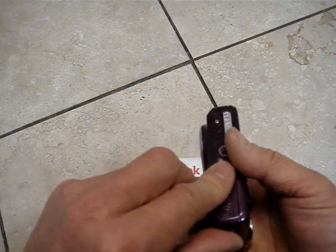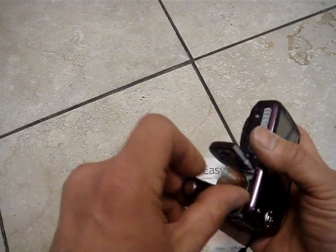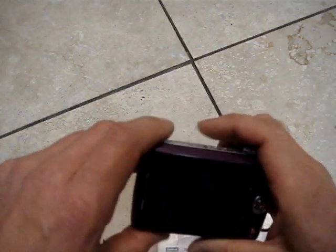Nice, using two regular batteries — you can travel anywhere and buy batteries. Good looking camera, 14MP.